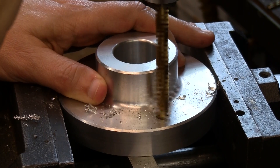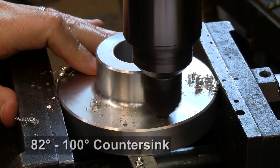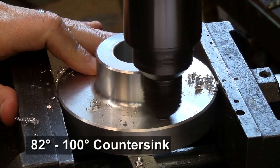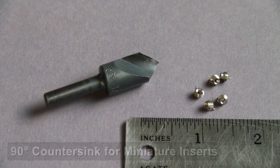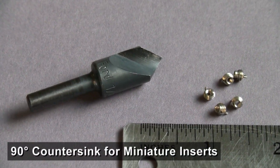Drill the hole with a standard drill. Countersink with a standard 82 to 100 degree countersink. If you're installing miniature inserts, use a 90 degree countersink.